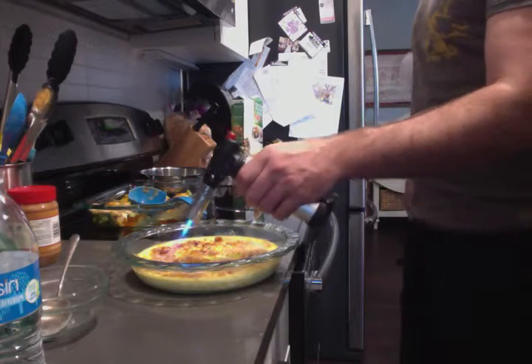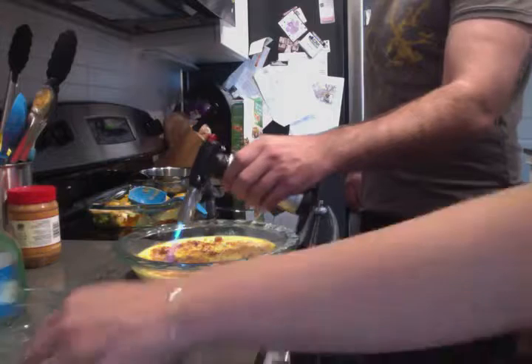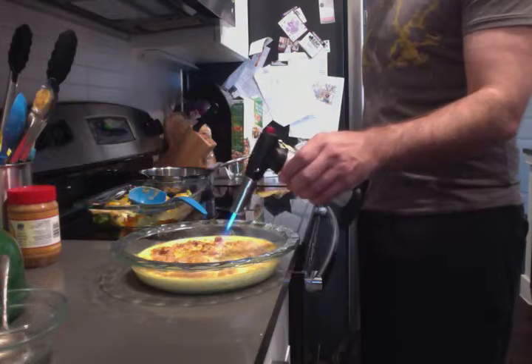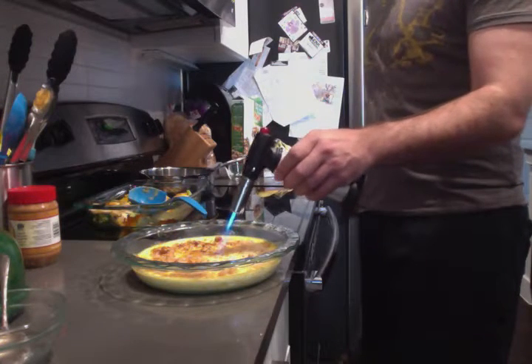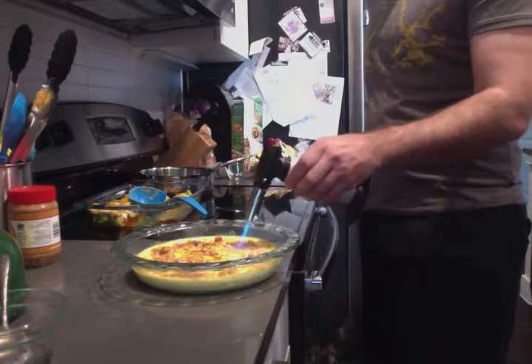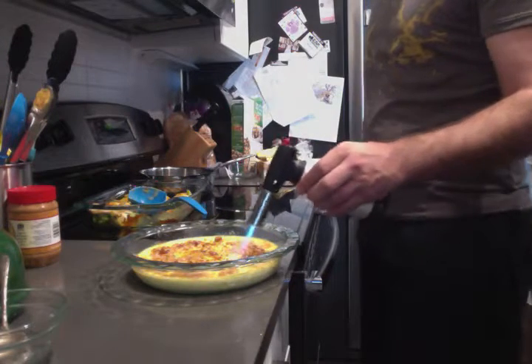If you ever smelled cotton candy, this is what it smells like — it smells delicious. You've got to keep your body safe when you're using a flame torch. You've got to get the edges to make sure it's crisp. There's a lot more sugar to melt. That's actually pretty cool.